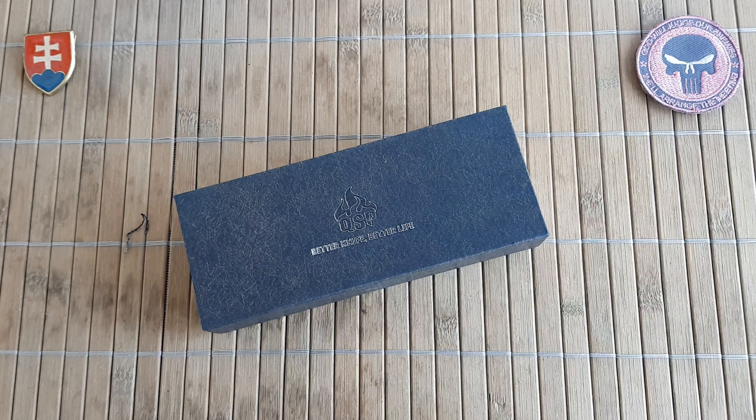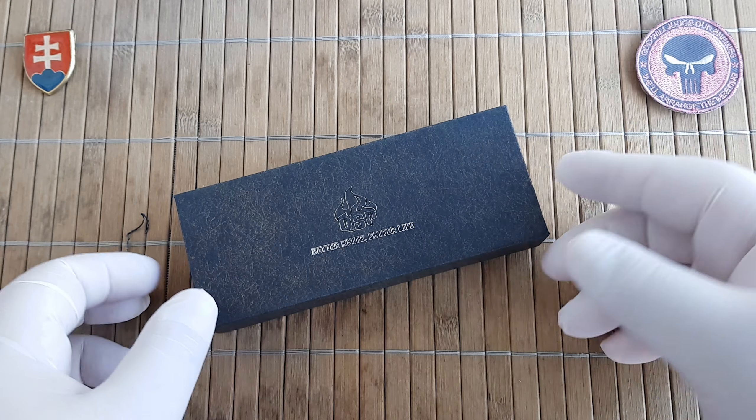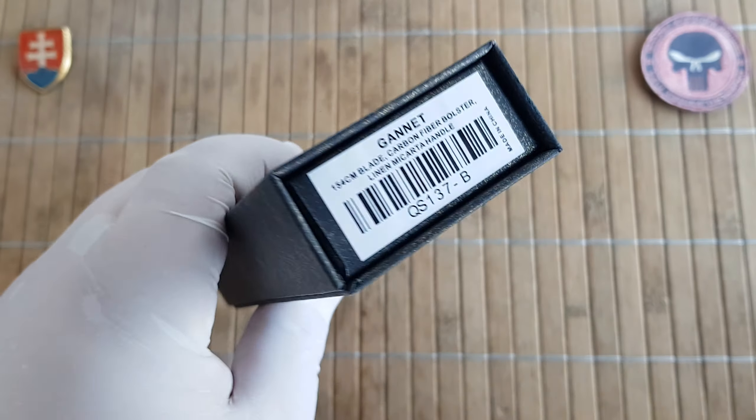Hello YouTube friends and welcome to my channel. In this video I would like to share with you an unboxing and first look of the QSP Gannet.